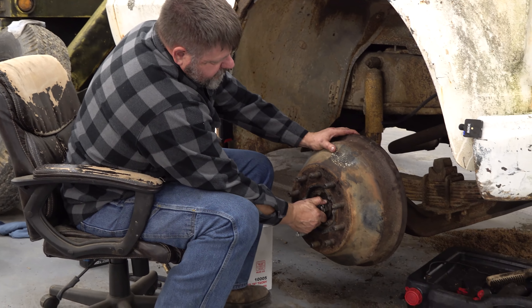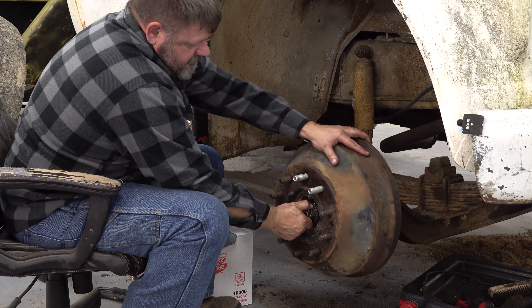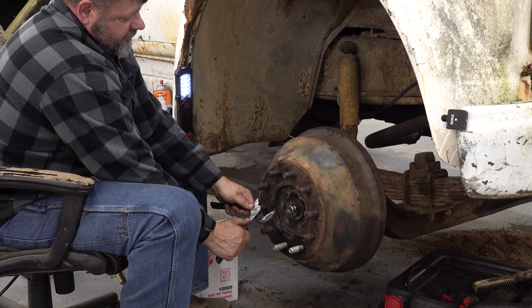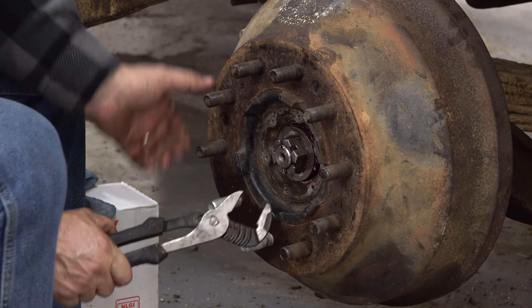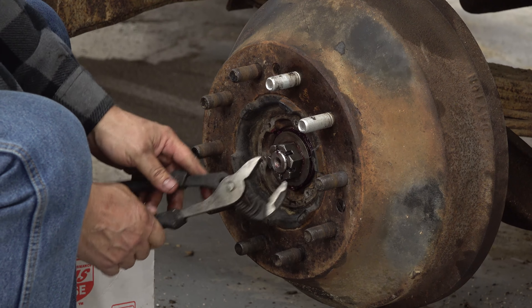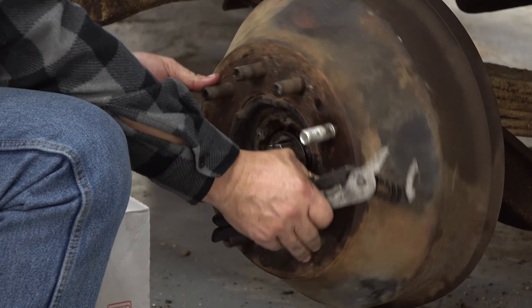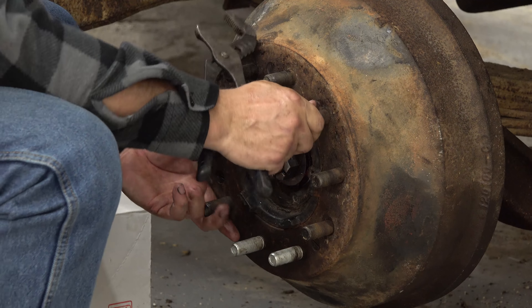On these old bearings the best way is to rotate the bearing as you're turning the nut — you're causing that bearing to seat. You're going to turn it until it gets tight. When it stops, you don't want to put any real pressure on this. You don't want to go where you can't turn it anymore — you just want to go where it's tight and then back off. All the time you're doing that, you keep turning that drum so it seats. We call it seating the bearings.